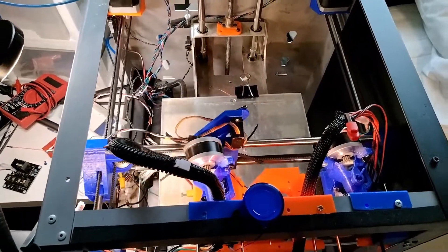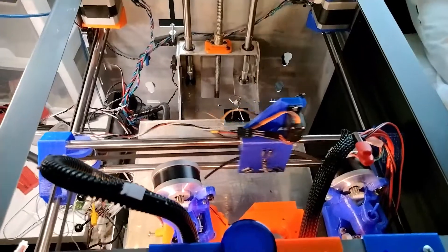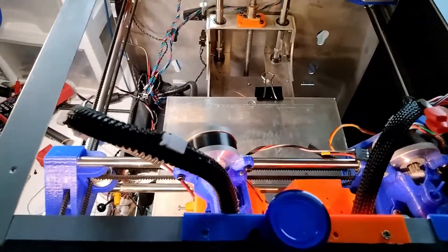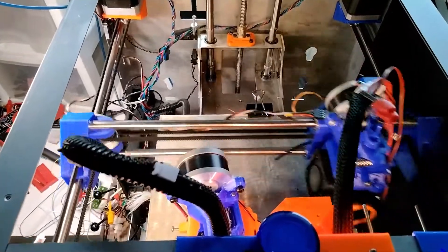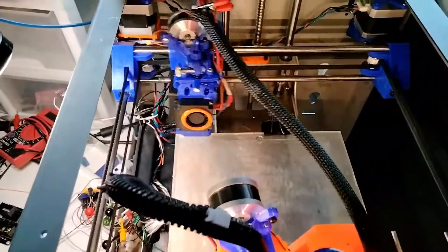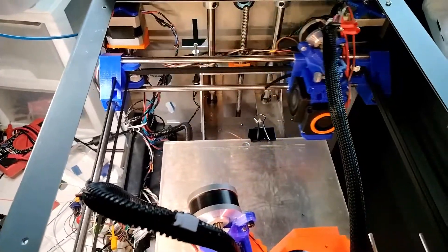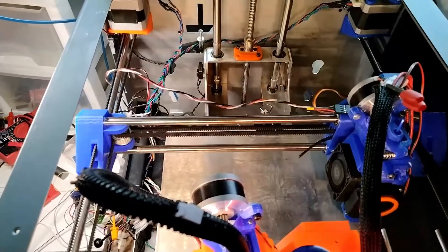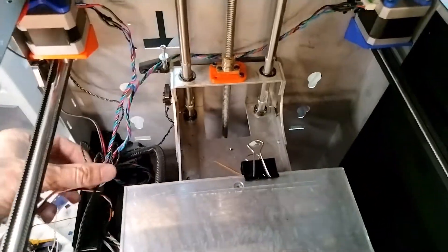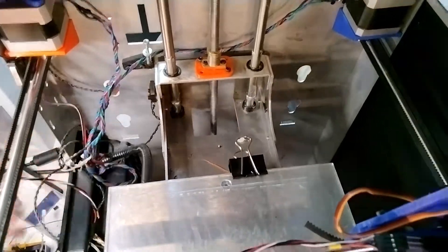So this is the current iteration of the tool changer. Please ignore the wires scattered all over the place. Even with the wires scattered as they are, it's been reliable. It's been doing this for a while now. Little things like this just need to find their permanent home, and they will shortly.